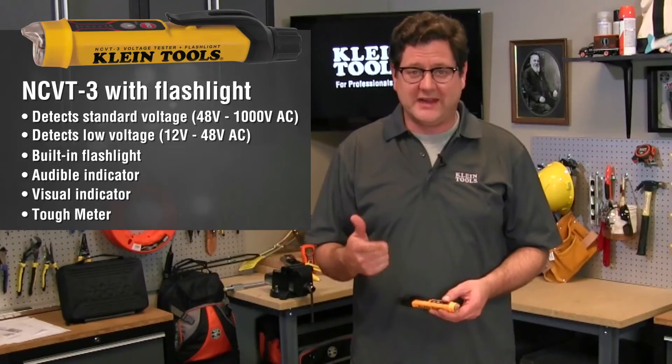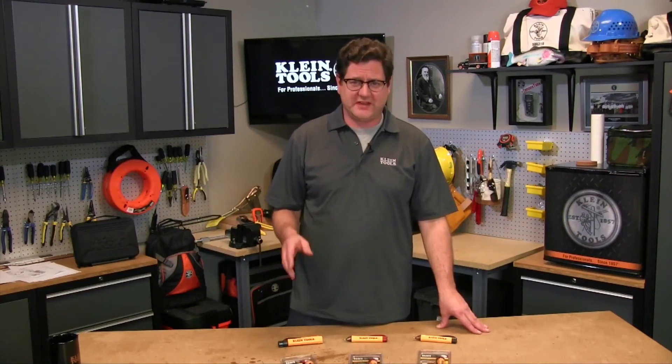The NCVT3 is also a Klein Tough Meter, which means it is dustproof, waterproof, and has just over a six and a half foot drop protection rating. To summarize: the NCVT1 detects standard voltage; the NCVT2 detects both standard voltage and low voltage; and the NCVT3 detects both standard voltage and low voltage and has a bright flashlight, making it quite the versatile tool. In addition, the Klein Tough Meter rating makes it suitable for any job site — so don't worry about dropping this one. It can take it. It's a Klein.